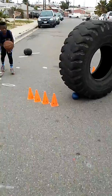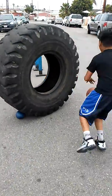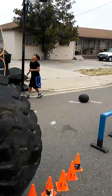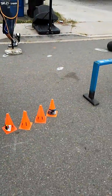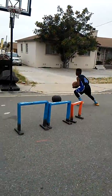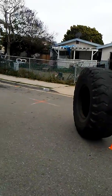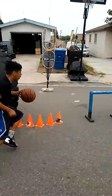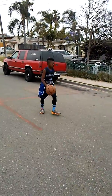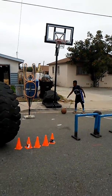Good job, good cut, way to plant your foot. When you come around this way to the right, make sure you keep the ball in your right hand. Good job, good job, come on, keep going, good job.